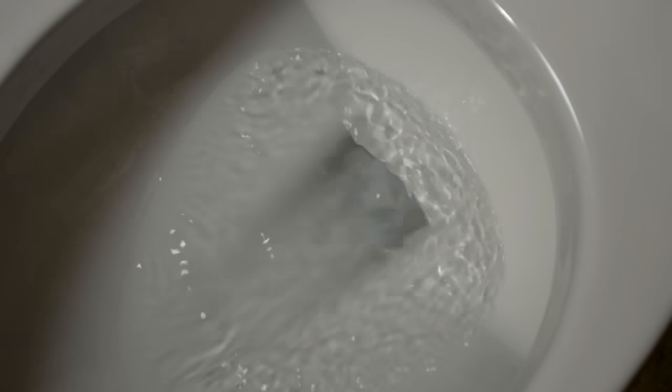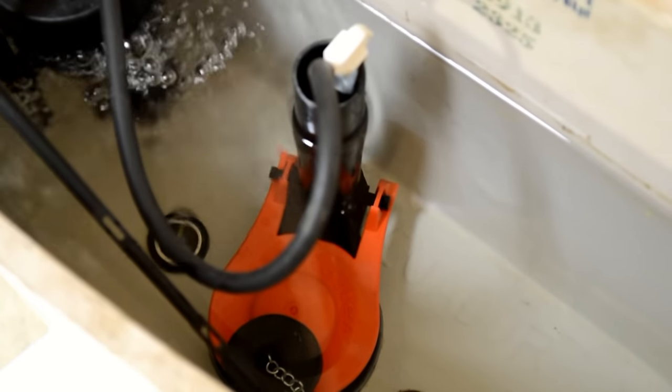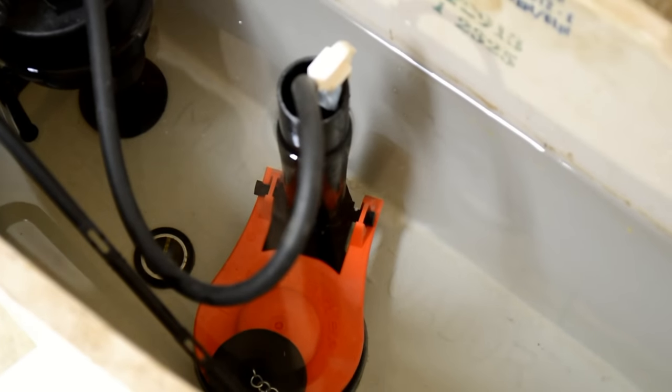The most common reason a toilet leaks is that the flapper valve is worn out or damaged. A bad flapper valve can also cause a toilet to flush by itself, a condition known as ghost flushing.